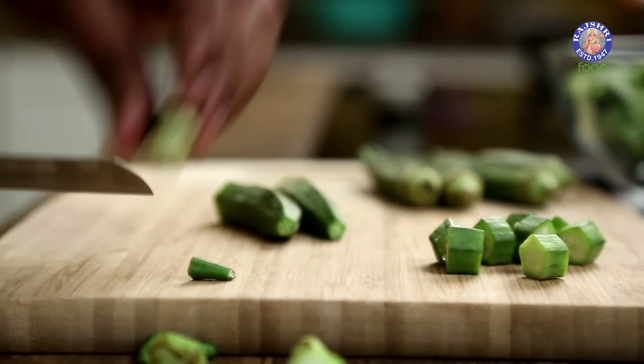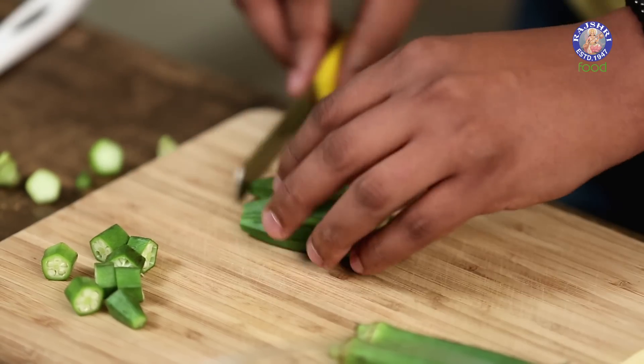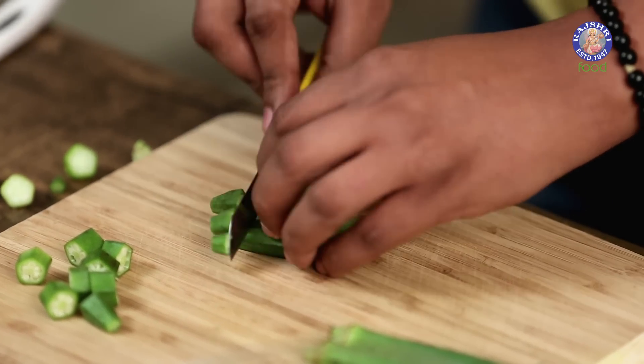If you're comfortable taking a few more together, like this, you can also do this to just hasten up the process.